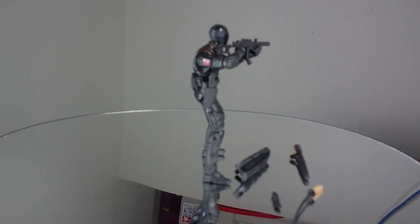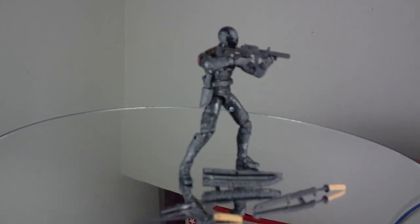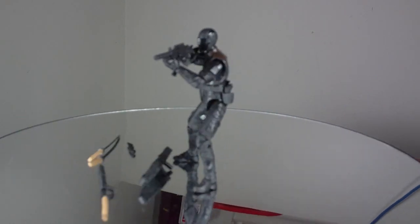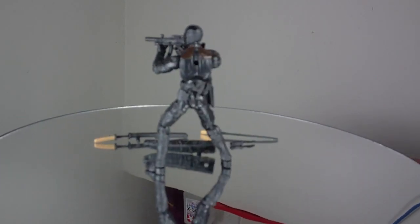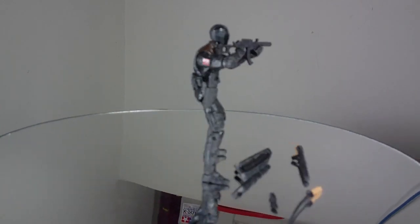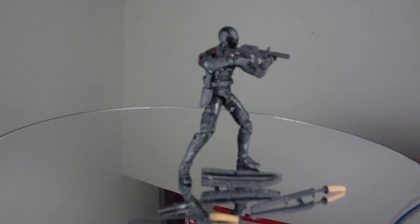Ninja Duel Snake Eyes, much like Battle Cotta Roadblock, being a Wave 2 toy, is far more accurate than their Wave 1 counterparts. Snake Eyes here is basically what we see in the movie. The costume design on the figure matches what we see on screen, so I think that's a really great thing.